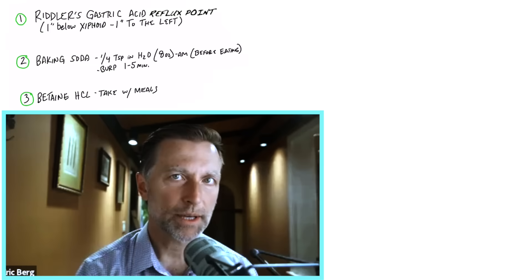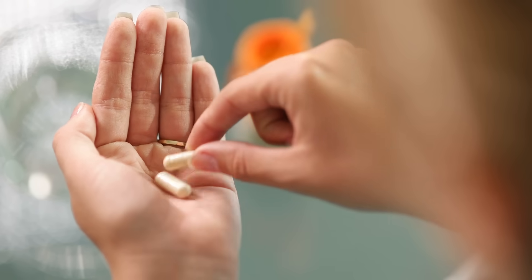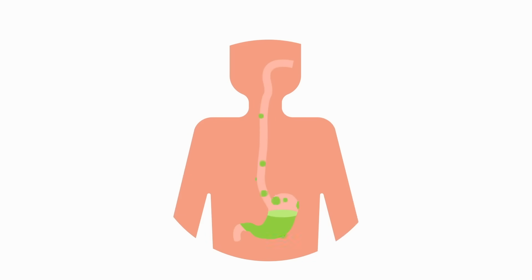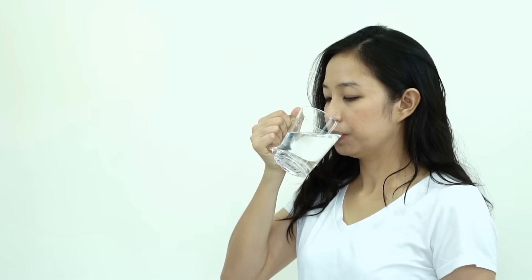The third test is to take some betaine hydrochloride, which is the remedy for low stomach acid. With a meal, take one right before you eat, chew the food, then take another one. Keep adding a little bit more betaine hydrochloride with each meal. If you have enough stomach acid, it's going to cause you to burp within one to five minutes — burping means you have enough stomach acid. If you don't burp, that means you probably don't have enough acid.